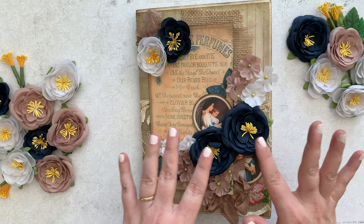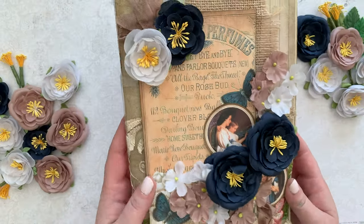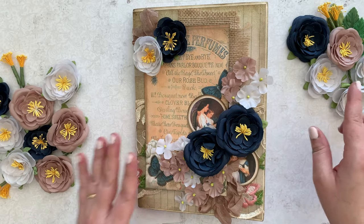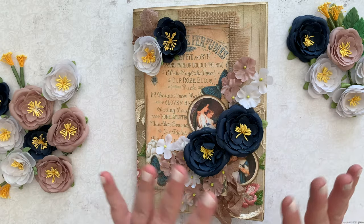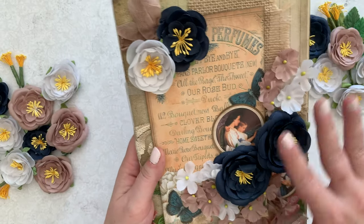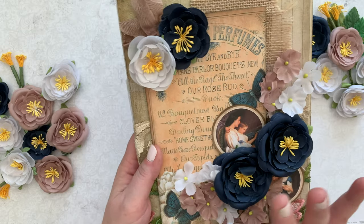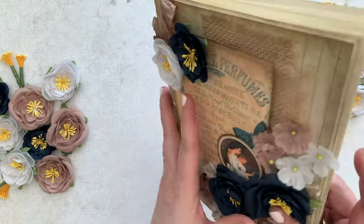If you're interested in these flowers — I'm sure they caught your eye — these are from Prima Marketing Georgia Blues. I'll have a link to this also in my description. So I just want to do a little flip through to show you what I made. This has flowers, seam binding, lace, burlap — all of the things that I love about making junk journals.